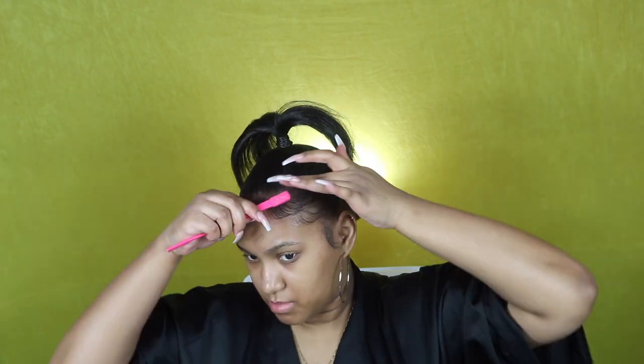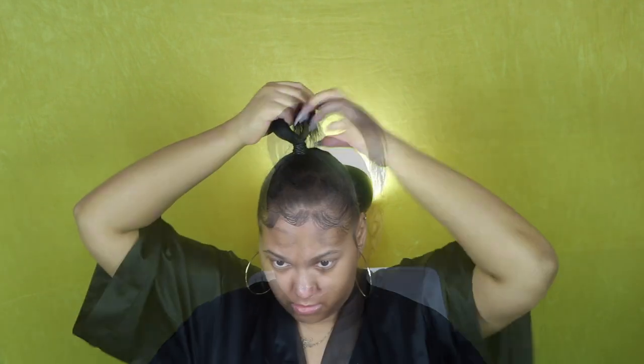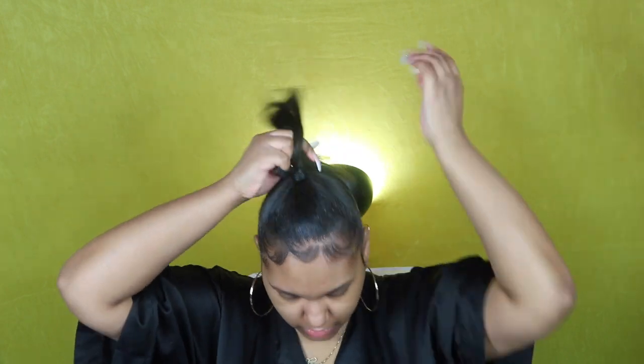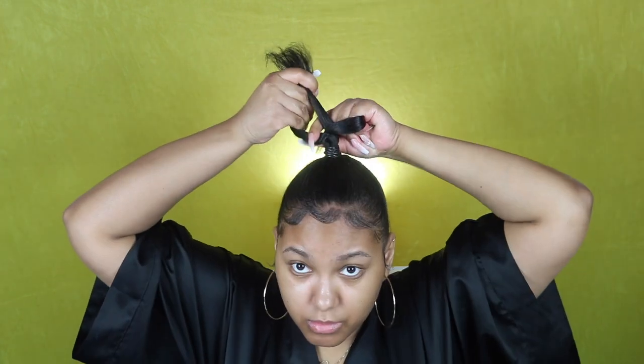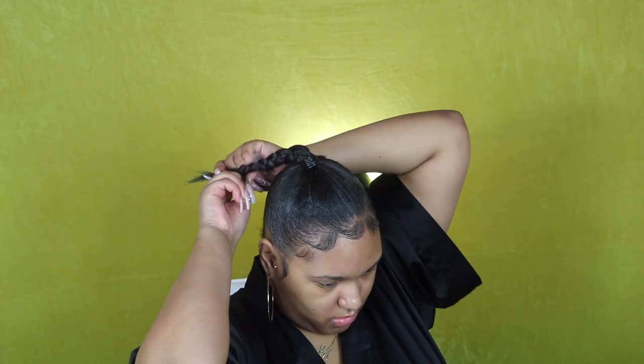Just keep in mind you guys, you do not have to do your edges how I do mine — do your edges however you feel comfortable wearing yours. I did redo the ponytail already and now I'm spraying it with some hairspray. I don't spray Got2b spray on my hair anymore because I feel like that contributed to my edges thinning out. That spray has a lot of alcohol in it which dries your hair out. Moving on, I'm taking my hair and braiding it down — it can be tight or loose, whatever you want — and secure the ends with a scrunchie or a rubber band.